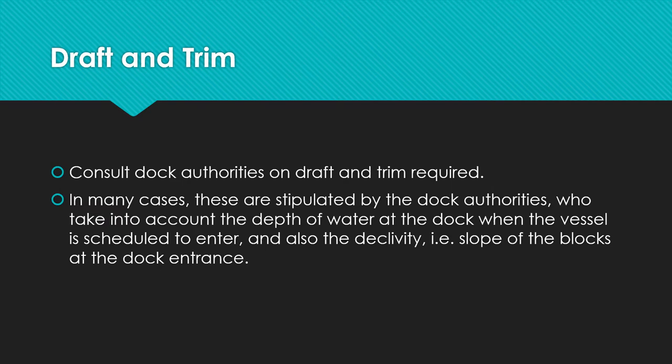In terms of draft and trim, make sure that you consult the dock authorities on the draft and trim required by the vessel before entering the dock. In many cases these are stipulated by the dock authorities because they position the blocks accordingly on which the vessel sits. The dock authorities take into account the depth of water in the dock when the vessel is scheduled to enter, and also the declivity — that is, the slope of the blocks at the dock entrance.